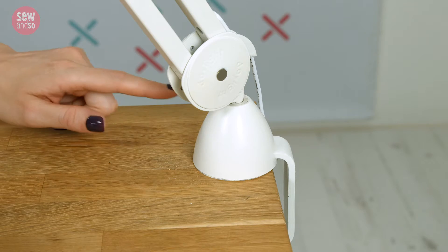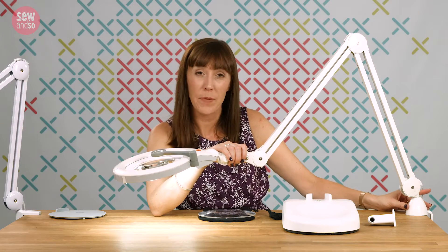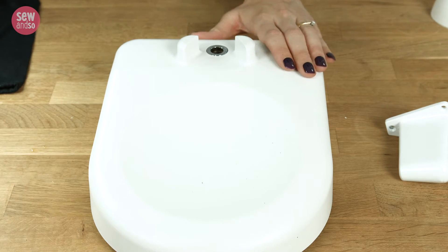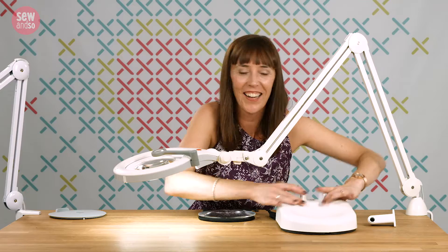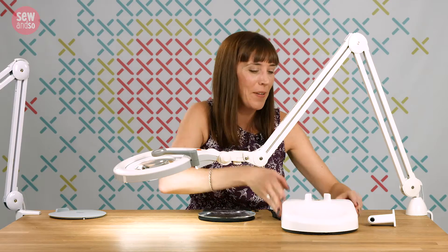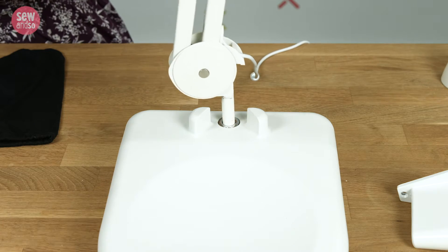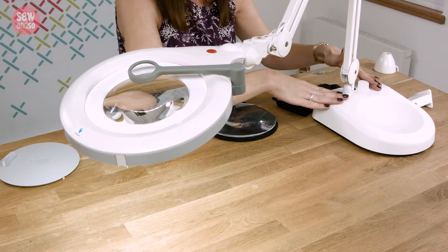The lamp comes out of the box with this very strong table clamp. But if that doesn't meet your requirements — perhaps you haven't got a table to clamp it to — you've got this table base, which is sold separately. This thing weighs a lot; it'll provide a really secure base for your lamp. Pop it in there and you can see that lamp is not going anywhere, so that's a great option.